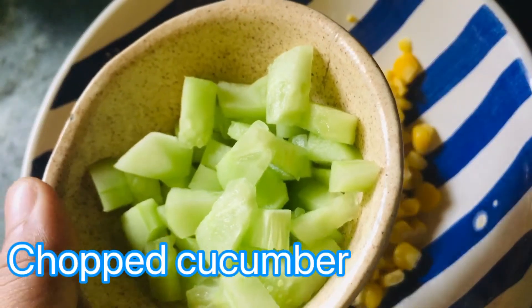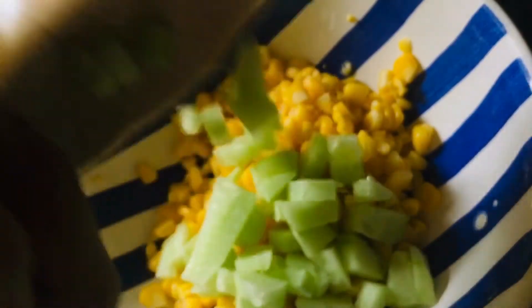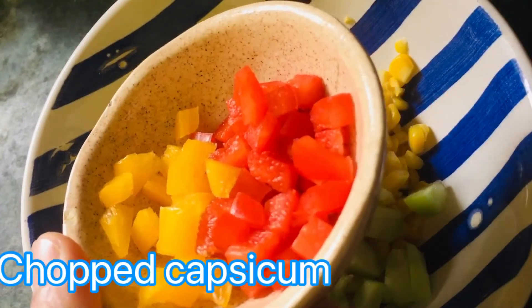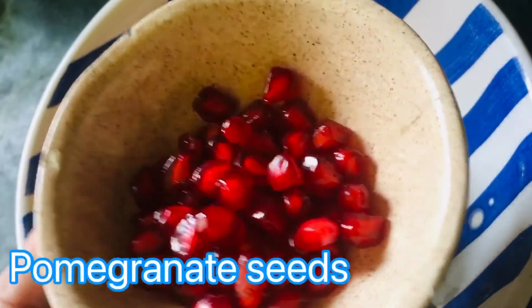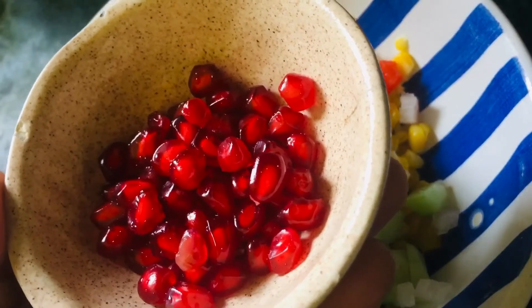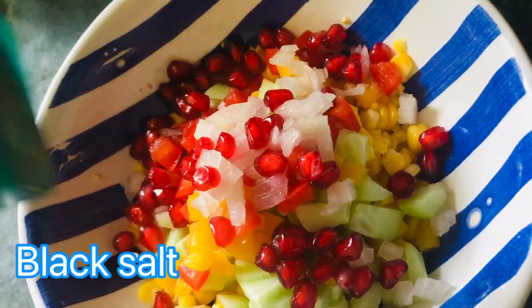We will add chopped vegetables. I have chopped the yellow capsicum and the green coriander leaves. We also have chopped onion. I have kept some extra onion aside for garnish. So let's add this in. Black salt as per taste.